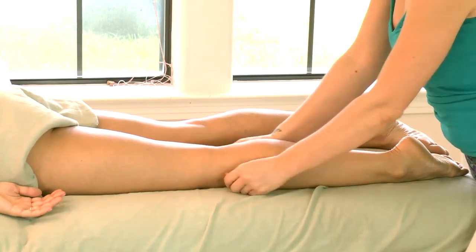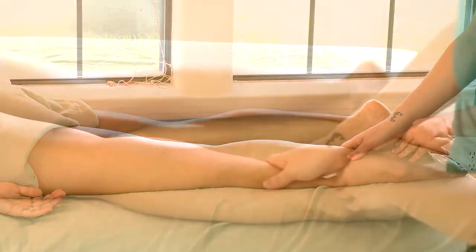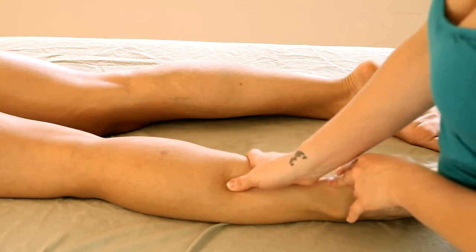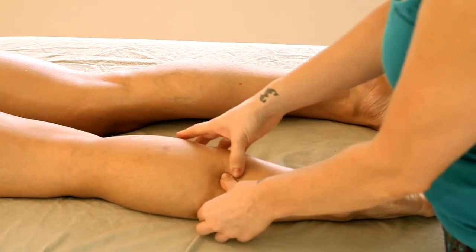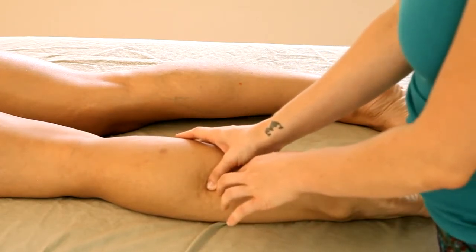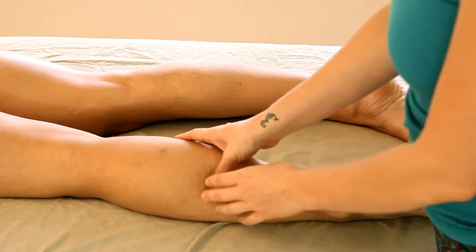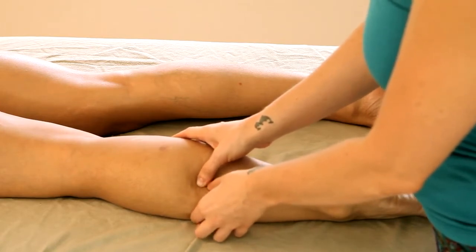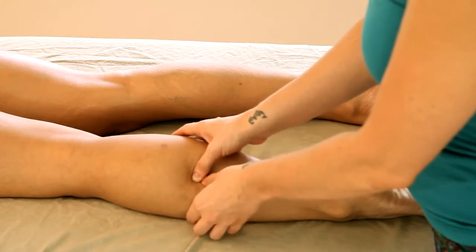Once I'm ready to start working into some of the deep tissue techniques, I'll use my thumb to work a more specific area. Right in this region I noticed that it's feeling a little bit tight — this will be something different on everyone. You just really want to use your internal perception to identify where the muscle feels tight.